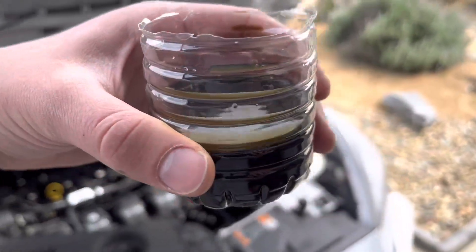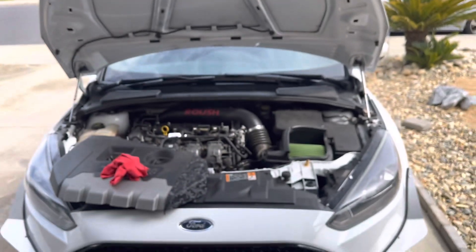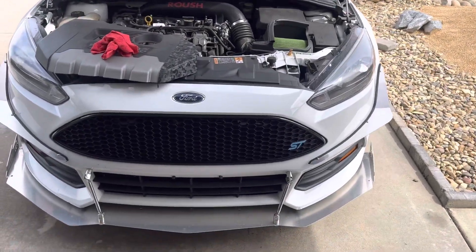This is why it's super important to check your catch cans — this is saving your motor. Imagine if this didn't have it. This has 70,000 miles on it, so think about doing a catch can, guys. Thank you.